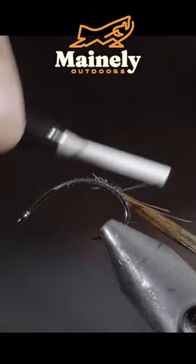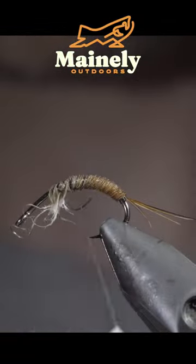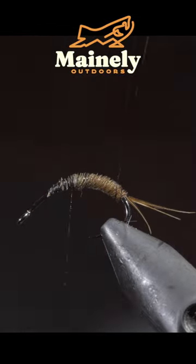Then grab some more pheasant tail, secure it to the hook shank, grabbing our pheasant tail and wrapping it up the hook shank once complete. Grab your wire and begin hackling it forward in close touching spirals.